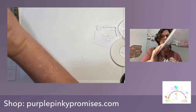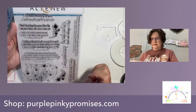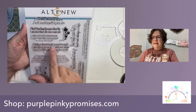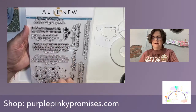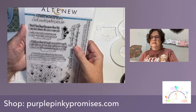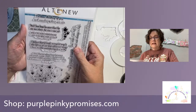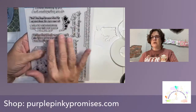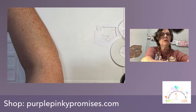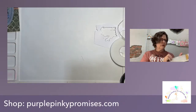I wanted to show you this gorgeous set from Alt New. I could use one of these sentiments, but I just wanted a small sentiment on the outside. I loved this saying — it's so pretty with it being a bird. It says: 'I believe that friends are quiet angels who lift us to our feet when our wings have trouble remembering how to fly.' That's a quote by Lorraine K. Mitchell. So I decided to make this into a thinking of you or support card — like 'I'm here for you.'